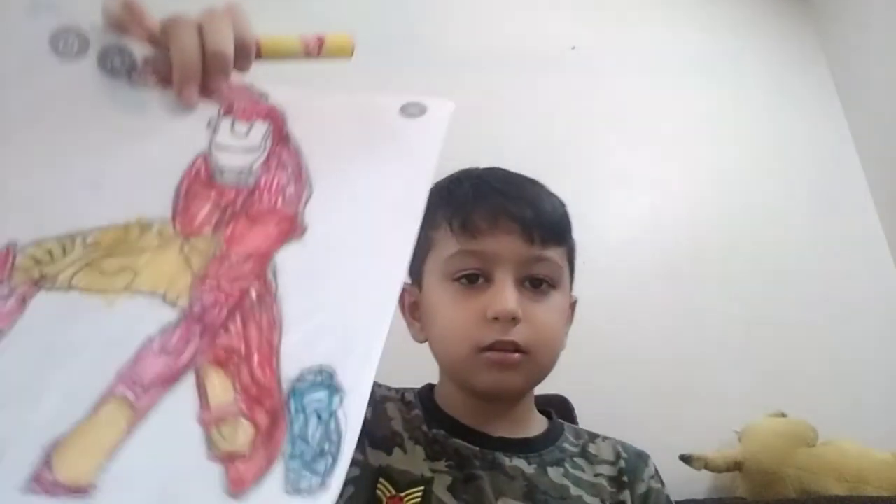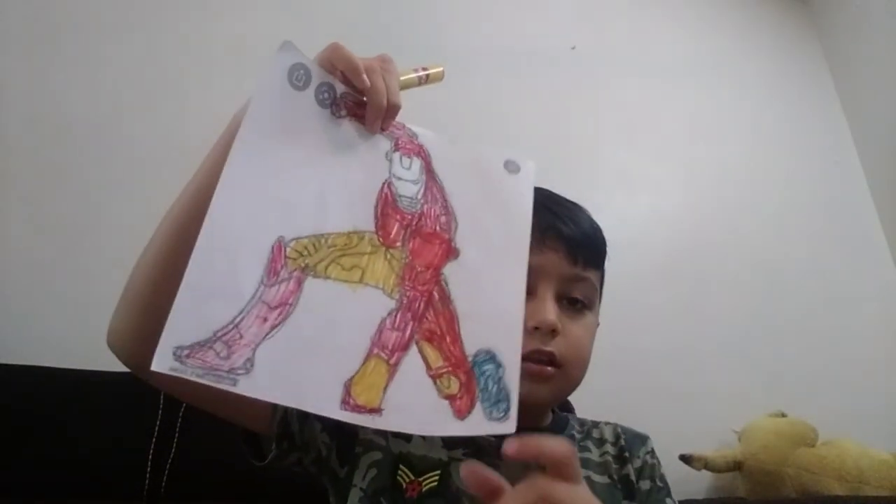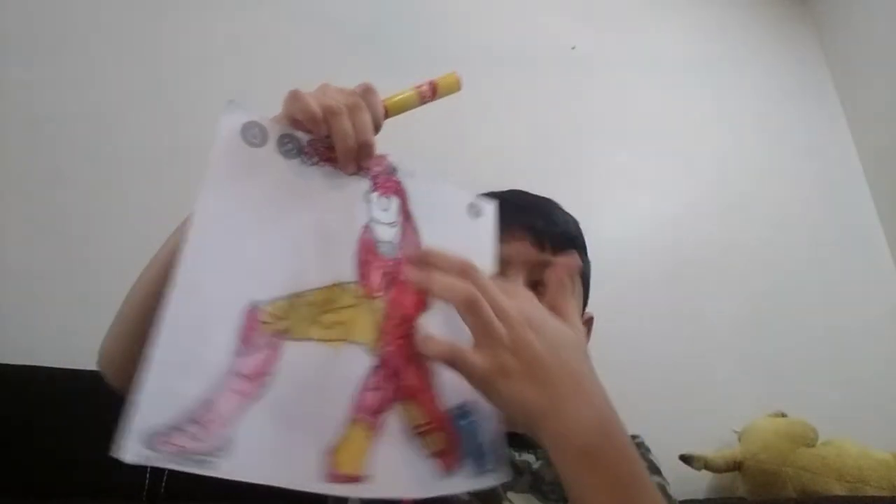Then I will take blue color and color this one section. It will look like this. This is my creativity, I am telling you now also, so you can understand easily. Now I will take my dark yellow and color it on his face.